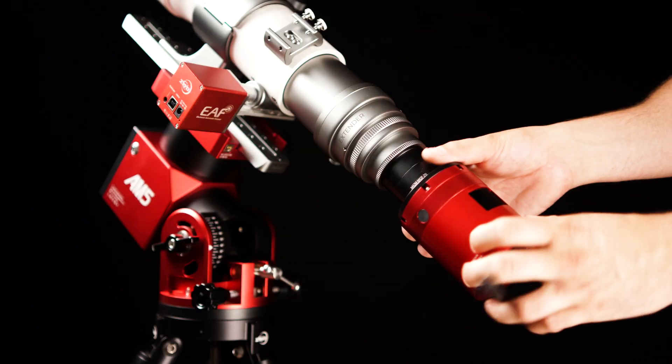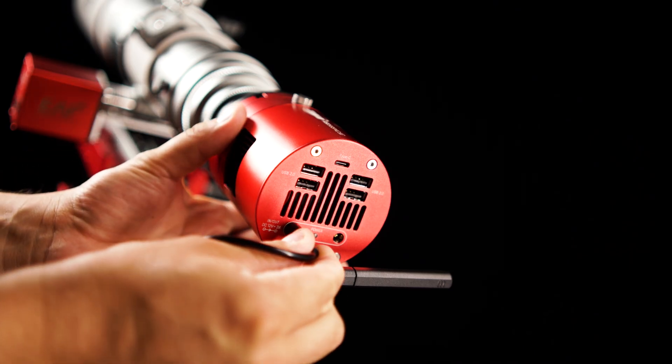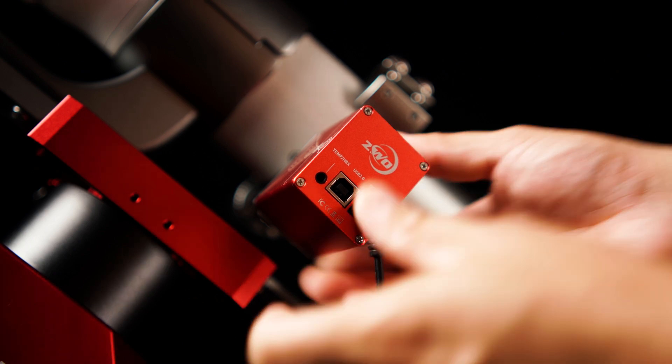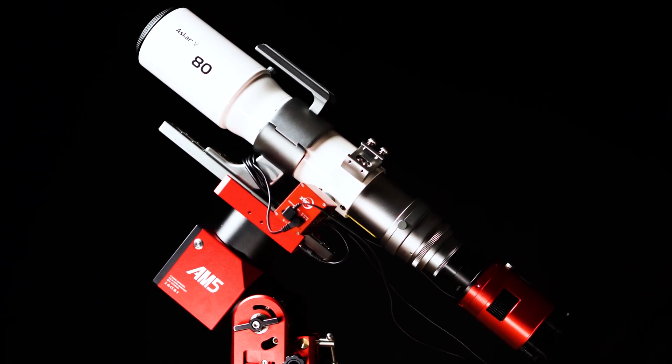Mounting the 585 directly onto the Ascar V is simple with the standard 55 millimeters of spacing. The 585 MC Air is powered with the included power cable through the back of the AM5 deck hub. Finally, we power and connect the EAF to the back of the USB hub on the ASI 585. This imaging rig is so simple — the 585 connects to the mount via Bluetooth, which reduces cable snags. Everything works flawlessly. We have clear skies tonight, let's go set up.